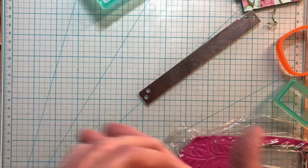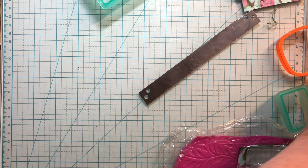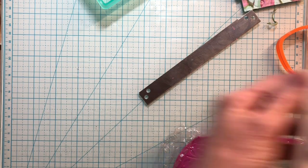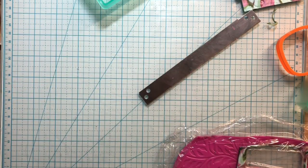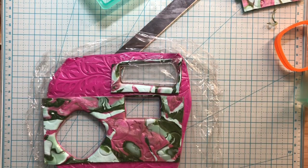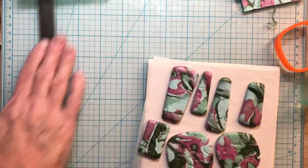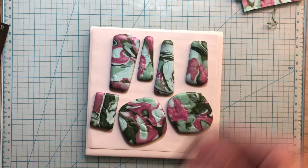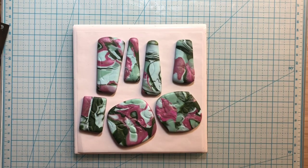Ladies and gentlemen — if there are any men watching — I am going to now put this group in the oven and let it cure for an hour at 275. But while that's happening, I'm just going to finish making these off camera. And so when everything's done, I'll have another video to show you — how would that be? Let me just bring this back up here — there are the cabs for some necklaces. All right, I will see you in a little while.